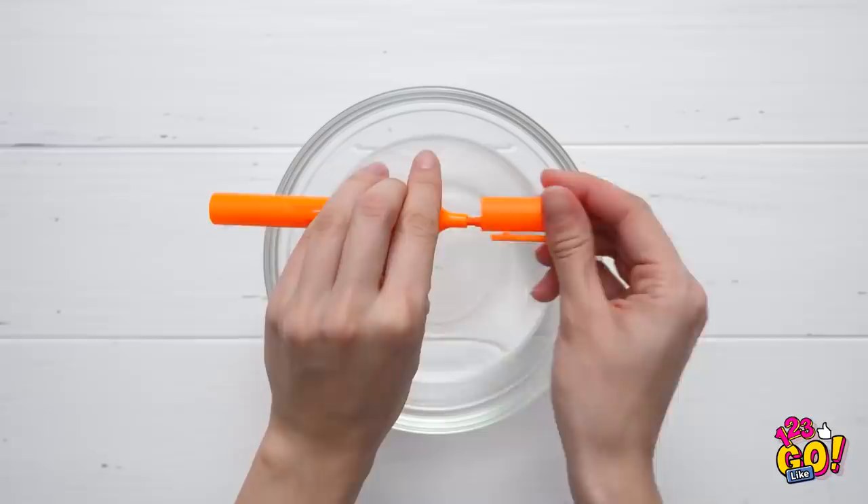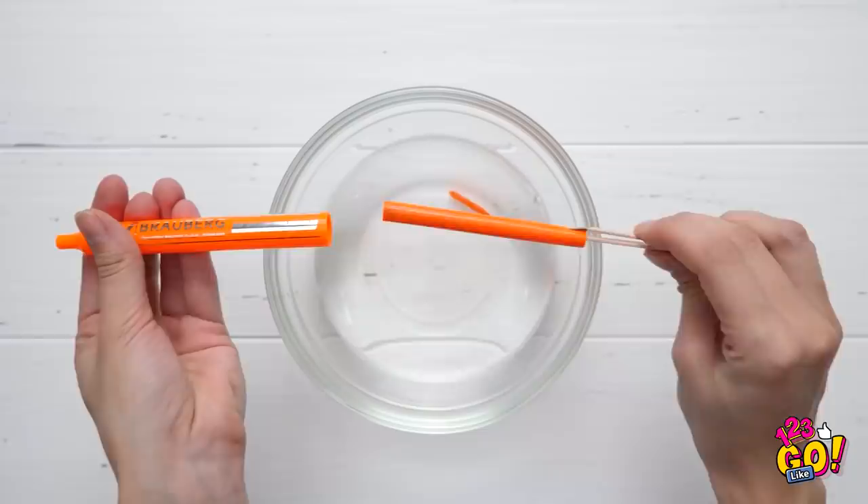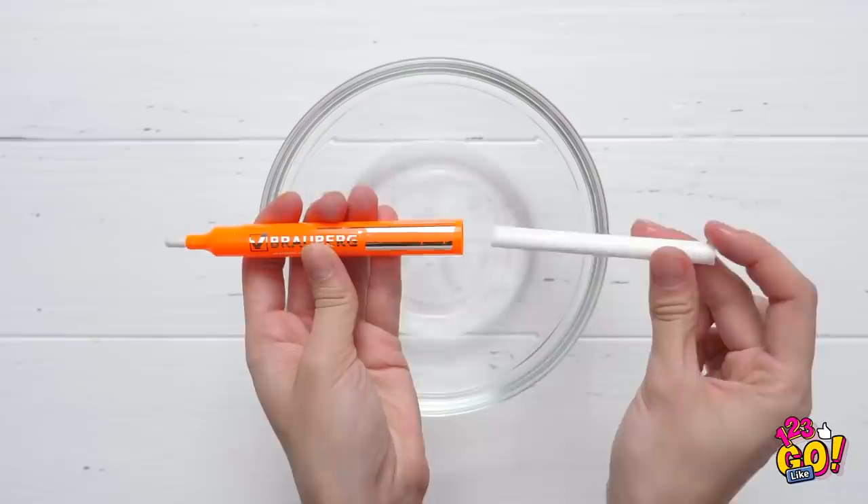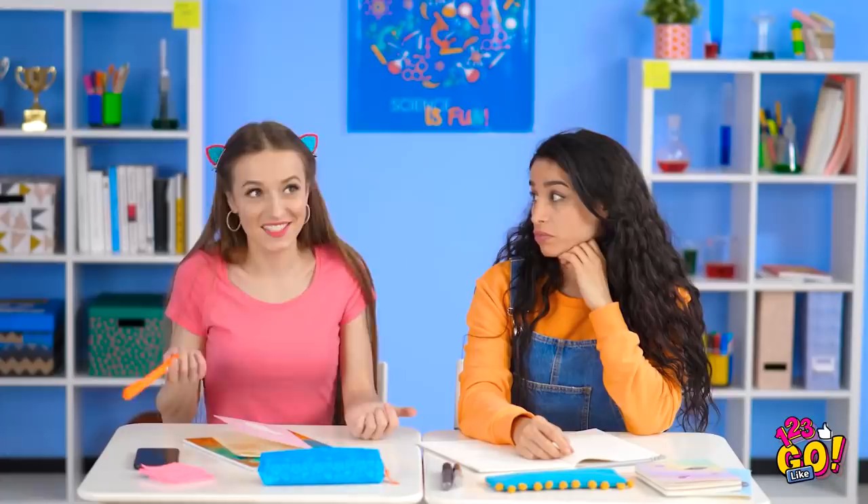Aren't highlighters supposed to draw a color? Well, funny you should ask that. I actually tweaked this highlighter a bit to fit my needs. First, start with a bowl of warm water. Then grab a highlighter, take off its end, remove the cap, and take out the tip. Drop it in the water, then take out the ink inside the marker and do the same. Wait for all the color to extract. Next, take the color-free ink holder and tip and soak them in eye makeup remover. Once they've soaked, put the pieces back inside the highlighter. Don't forget the cap — and that's how it's done!